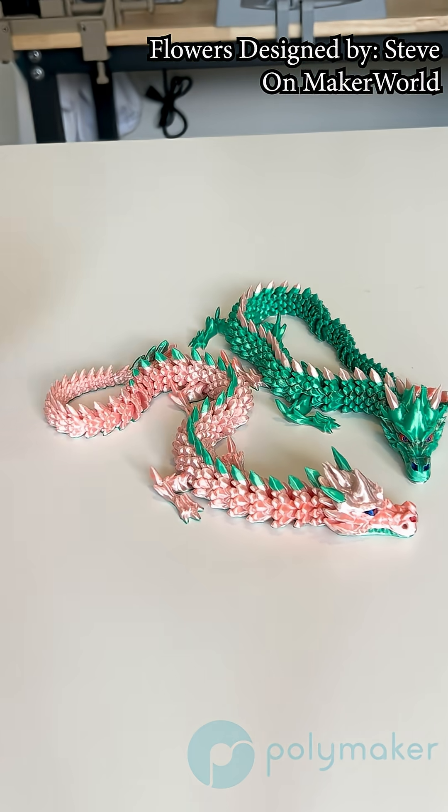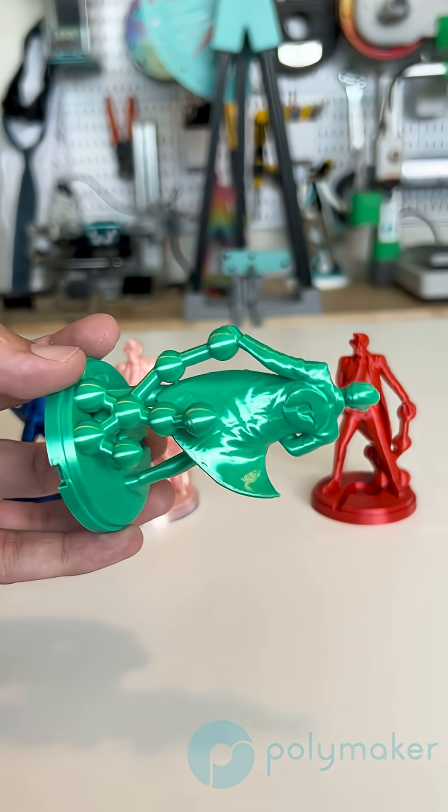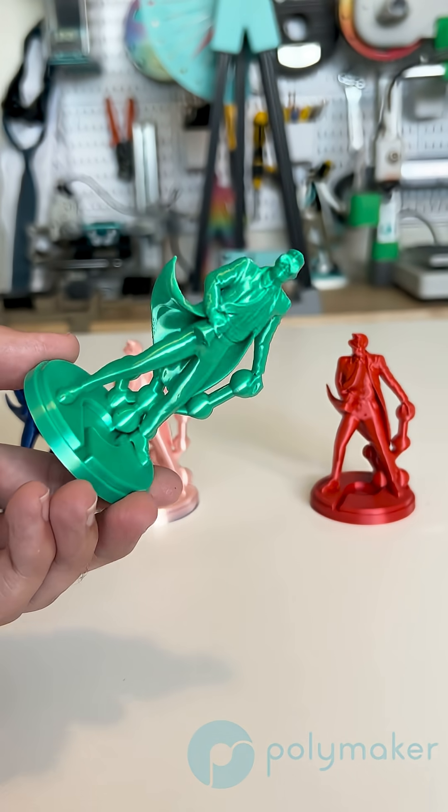As mentioned, this new formula can keep its shine even when printing fast. You could see some of these examples that I just printed, printing up to 250 millimeters per second. And yes, they all maintained a uniform shine even when printing fast.